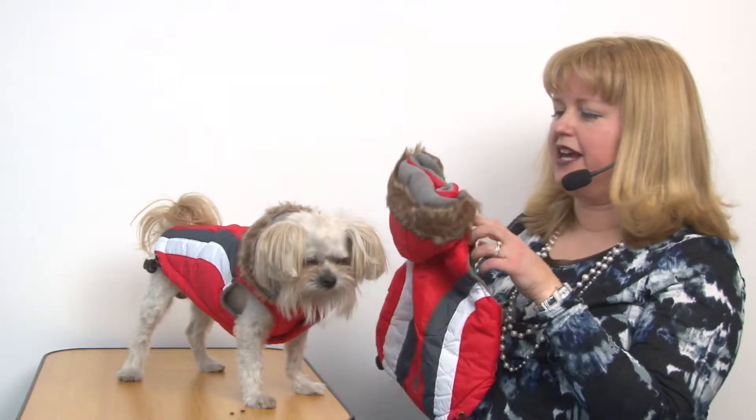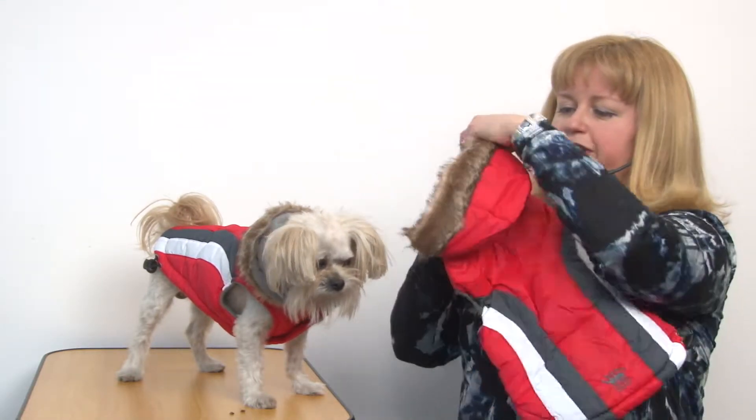This is a fantastic puffy vest for your pet because it features a water-resistant nylon shell. It has stylish racing stripes and a removable hood, so if your pup prefers not to wear a hood it's easily taken off. It is fleece lined and has a faux fur trim on the hood as well.